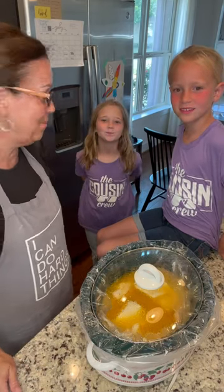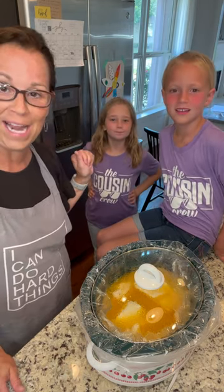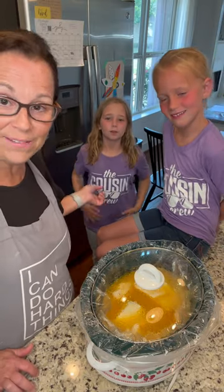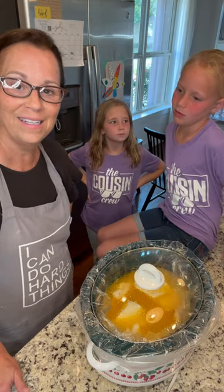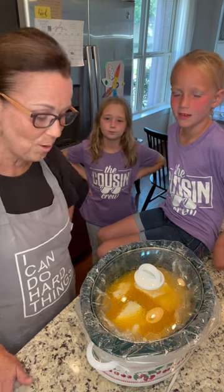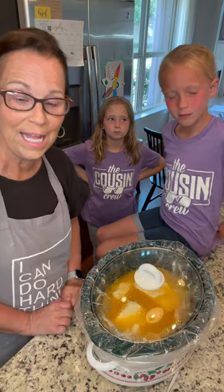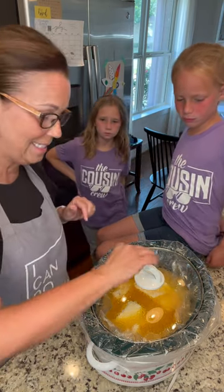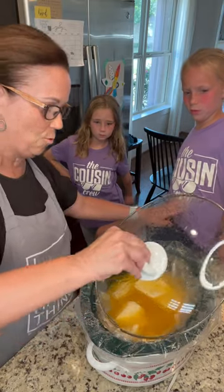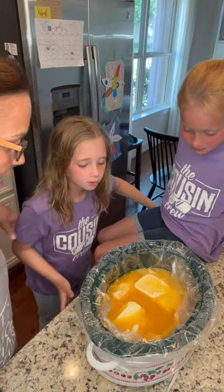We are back from the pool! We have Piper and Sadie — Piper lives close to where I live, and Sadie lives in Utah, so she has come a long way. We went to the pool and had the best time today. And what Cooper and I put together this morning — Aunt Lynette's crockpot chicken — is done! I'm gonna lift up the top. It's very warm. Look inside — it looks good!